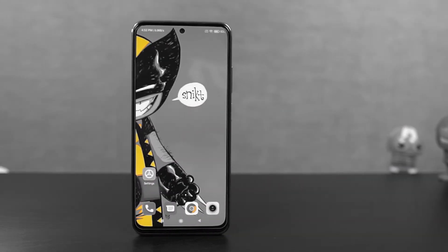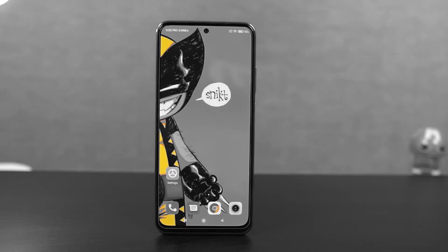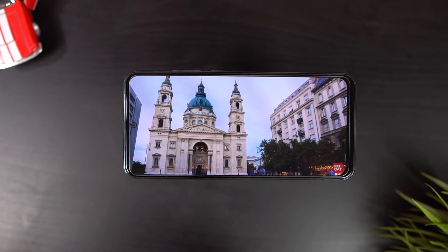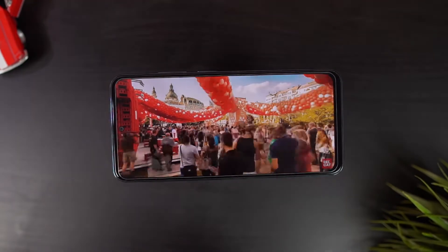What's up guys, this is Unknown from Notion Hub and in this video, I'm going to show you the most important tips and tricks of Redmi Note 10S. By the way, I'll also be making a best features video on this phone where I'll be showing you all the best features offered by this phone, so do check it out, link will be in the description.